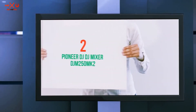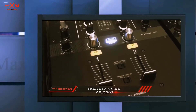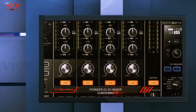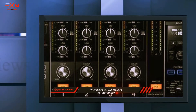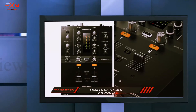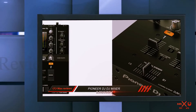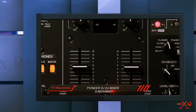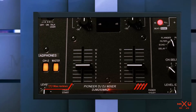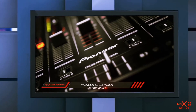Coming in at number 2: the Pioneer DJ DJM-250 MK2. The Pioneer DJM-250 MK2 falls into the same category as the Xone 23 and appeals to a wide range of DJs. I was lucky enough to fully test and review this mixer — you can see the full review linked here. This mixer has a built-in sound card and is Rekordbox DVS enabled.